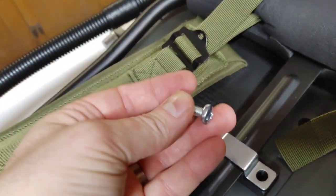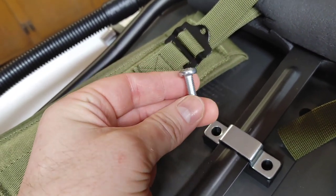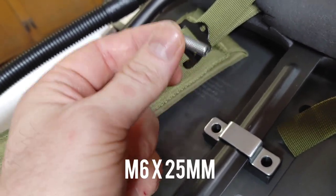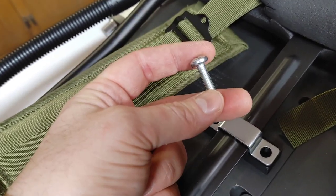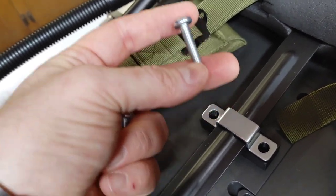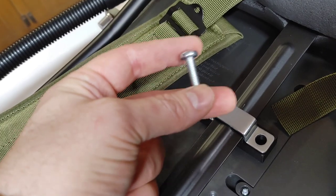I had to go buy some new screws at Ace Hardware. These are M6 one inch — metric, not quarter-20 like I thought they were. The equivalent is 25 millimeters long. So one inch equals 25 millimeters — that's what you want.